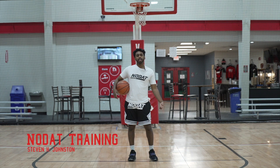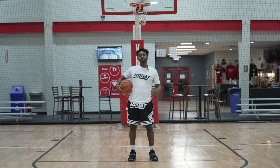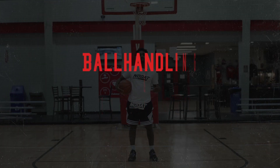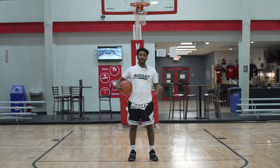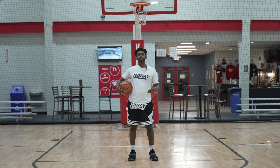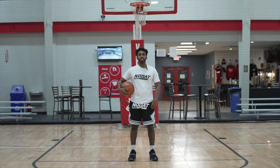What's up guys, Coach Steve here, Nodat Training. Today we are going to introduce our first program, which is ball handling and footwork. It's going to be released on the Nodat app. So what we're going to cover is the foundation of footwork and the basic change of directions and different types of dribbles you can do to be successful in today's game.